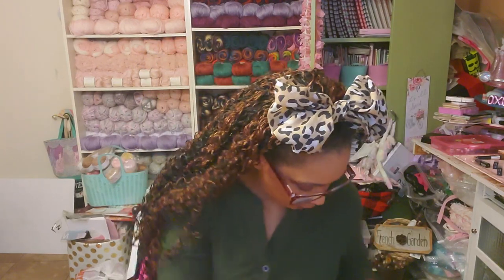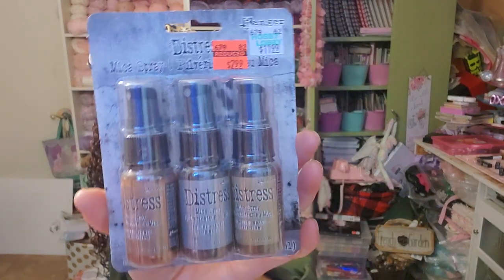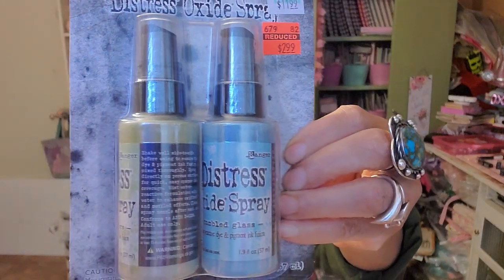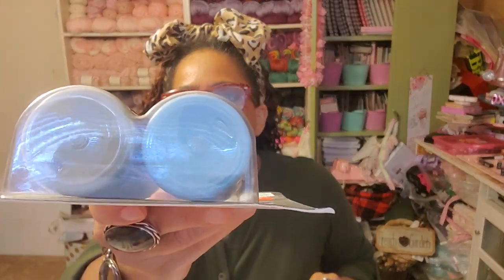Here are some more sprays — these are Distress Oxide Sprays in Shabby Shutters and Tumbled Glass. The Distress Mica Sprays I just showed you were regularly $11.99 and I got them for $2.99. These Distress Oxide Sprays were also $11.99, got them for $2.99. Love it, love it.